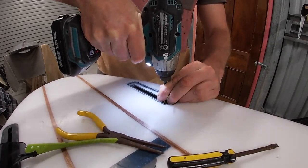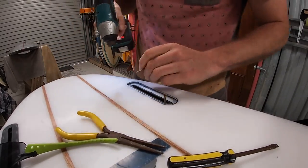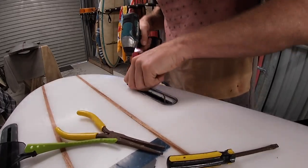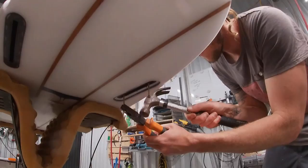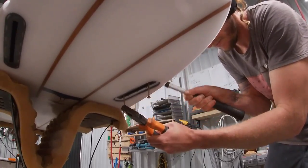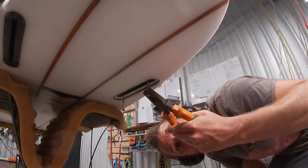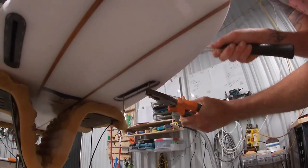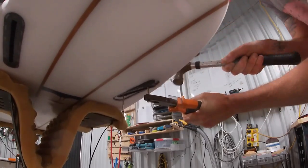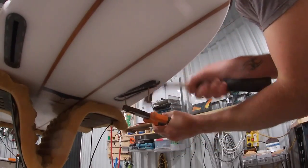Once you think that the resin is sort of broken away from the foam a little bit, we're going to sink two screws into this box. These screws are actually too short so I end up replacing them with some longer ones. You want to be really careful not to go all the way through to the deck of the board. Now with the board flipped upside down, grabbing the screws with a pair of pliers and just tapping those pliers - this may take a few times, the screw might rip out, you might have to put it back in, you might have to wriggle the box a bit more to break some more resin but eventually it should come out.